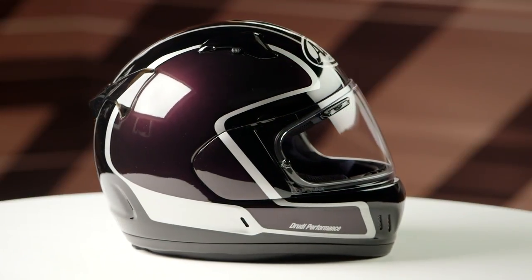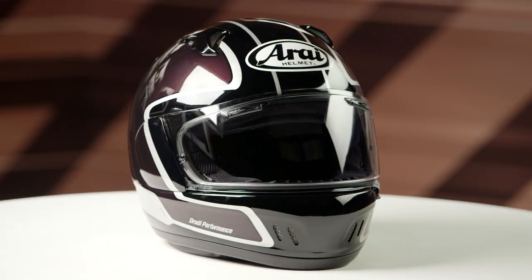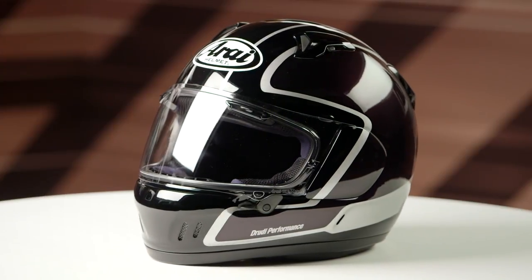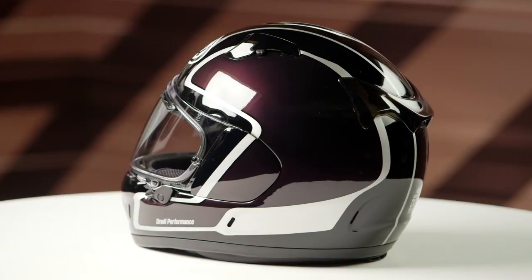The purple is absolutely fantastic. There's an awesome metallic to the purple — the photos on the product page really don't do it justice. It's a really sharp looking helmet. Normally you think purple and you just kind of go, 'I don't know about that,' but this looks really, really well. This is probably one of my favorite graphics that I've seen from Rye in a long time. Again, two different colors to choose from.